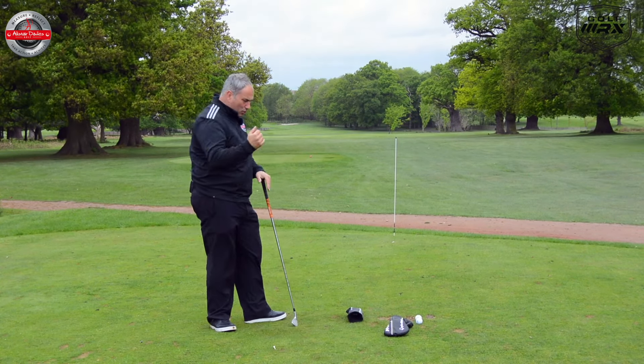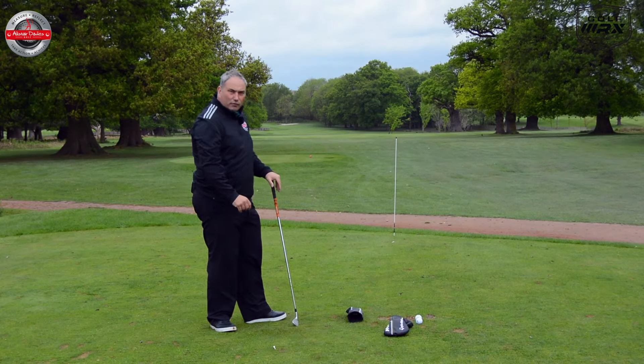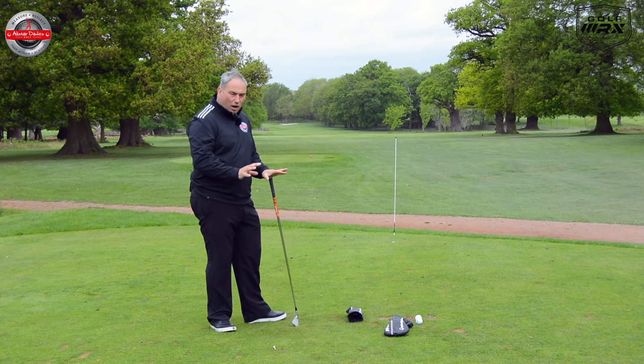That's the head cover drill — nice and simple. Something you can use on the range or even on the golf course if you're playing on your own just practicing, and it encourages the right path.